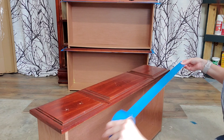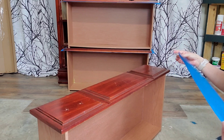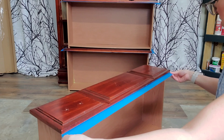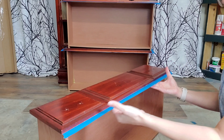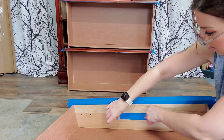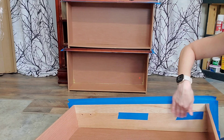This part is optional, but I like to take out the drawers and tape them around the edges just to get a clean line — it really helps me out with painting and makes it a lot easier. I also wanted to show you that you can tape off the inside holes so paint doesn't drip through. That's really helpful.